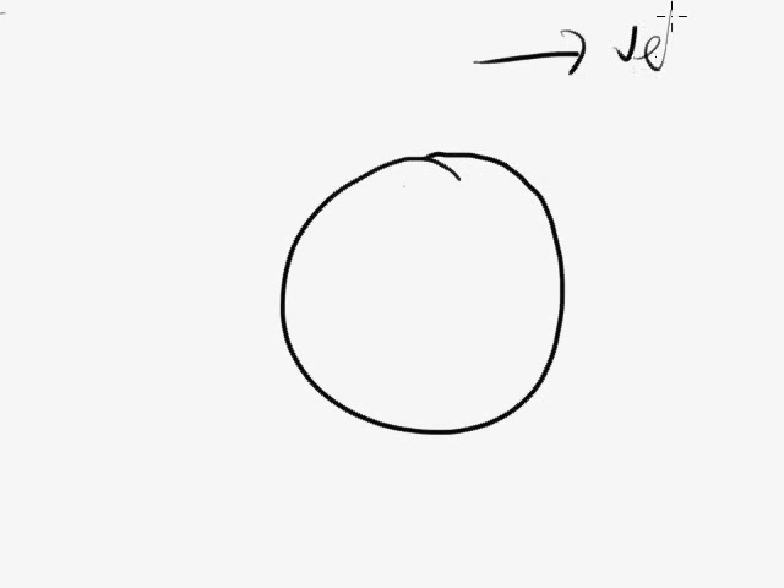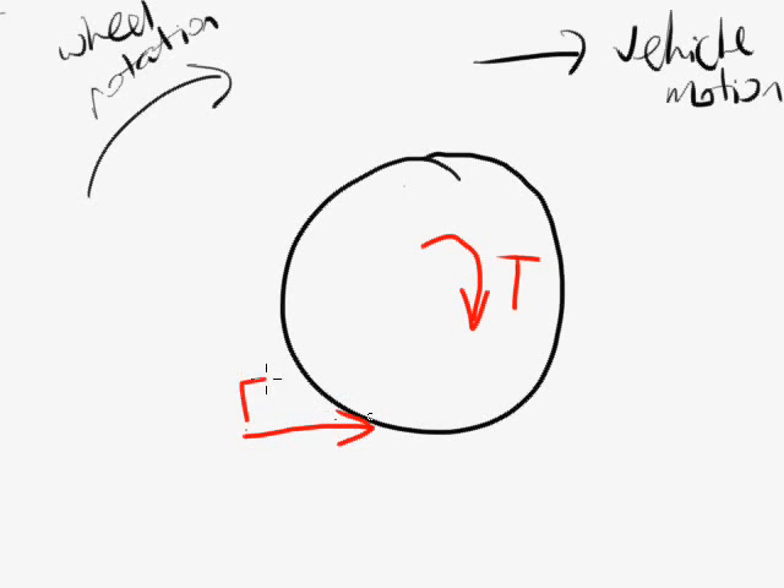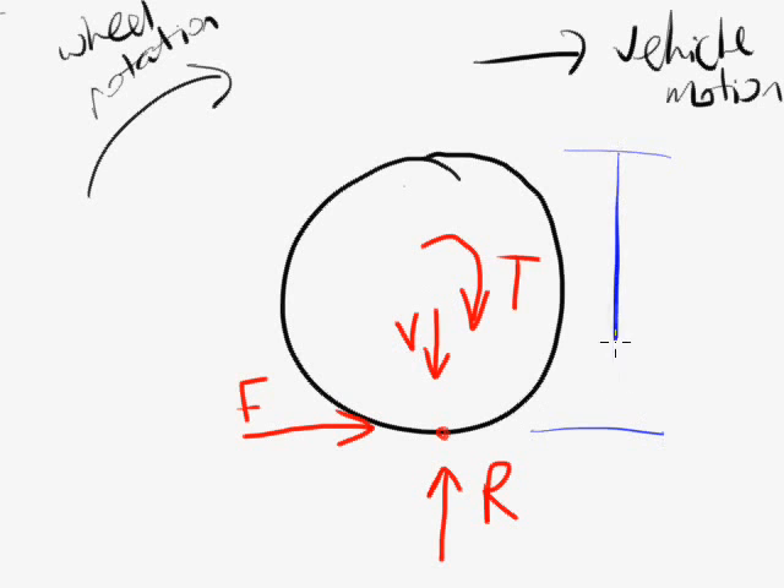I'm going to draw a free body diagram of a wheel on a vehicle. Our vehicle is going to the right and the wheel is rotating anti-clockwise. I'm going to draw the forces and torques that act on the wheel. We have a torque T, provided by the drive shaft of the vehicle. We have a traction force F that acts where the wheel meets the ground. We have a normal reaction force R, which stops the vehicle from falling through the ground, and a vertical load V acting through the shaft of the wheel — usually a portion of the vehicle's weight. The diameter of the wheel is D.